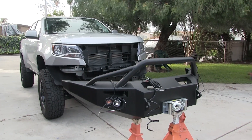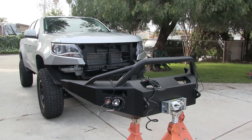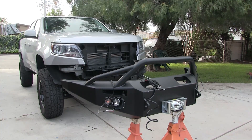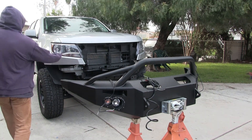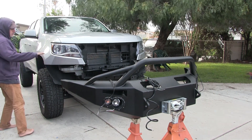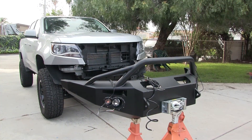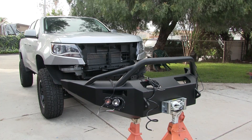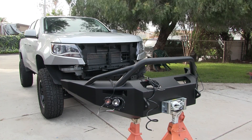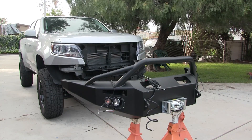I need to get that bumper back on — it's getting cold out here. I'd like to get it bolted up at least. I got my panels back painted. Not perfect, but not too bad. I think it'll blend in — just don't look too close. I'm going to drive it forward and hopefully line it up somehow.